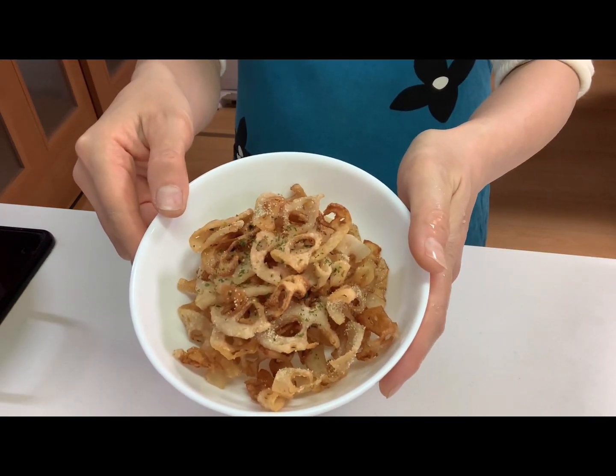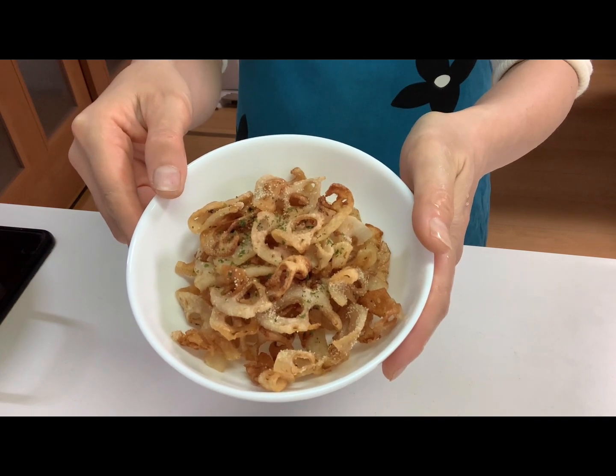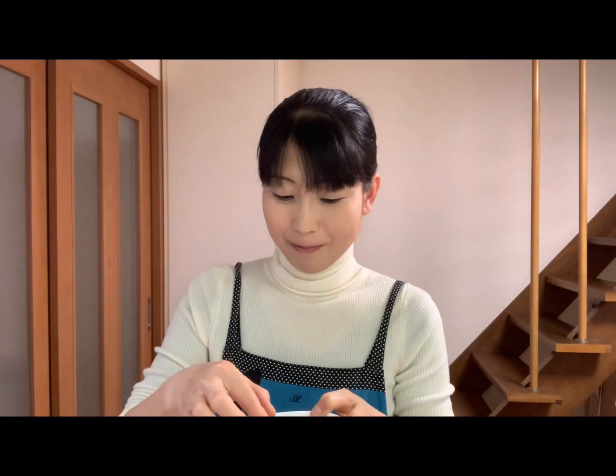Okay, that's it. It's time to eat. Itadakimasu. It's very crispy and delicious. The last time's burdock chips and today's lotus root chips are both great. You should try it. Well, see you next time.